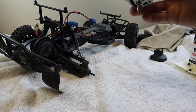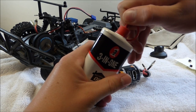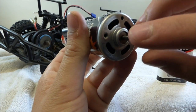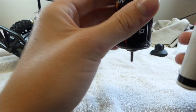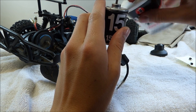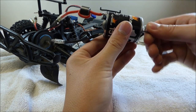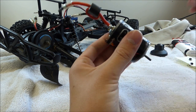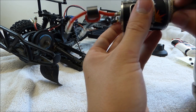Now that all of the excess motor cleaner has leaked out of your motor and you've dried it off nicely, it's time to lubricate it. Grab your 3-in-1 oil and put a drop right here and right here. Just one drop, just like that. Same thing right here — put a drop in there. Then you're just going to take your output shaft and spin it to work that oil in there. Then just wipe off some of the excess.